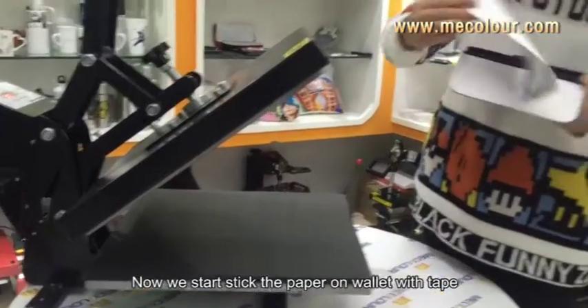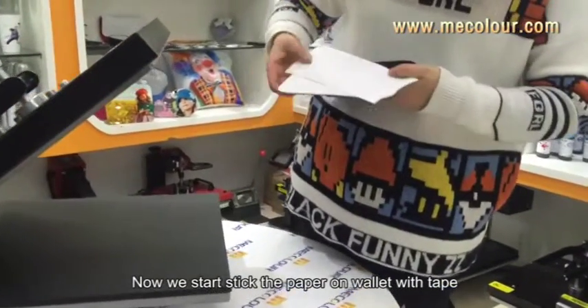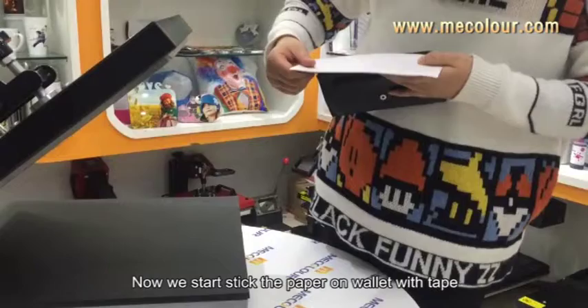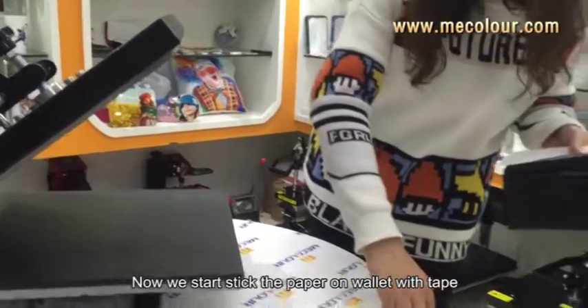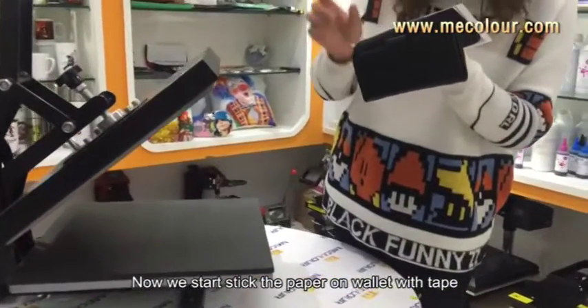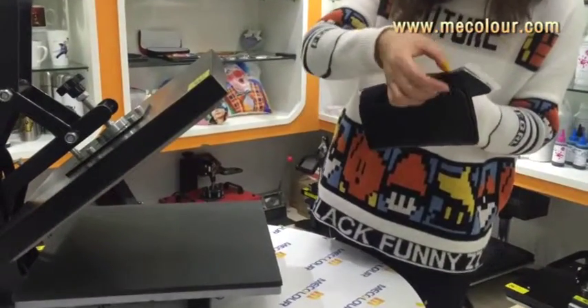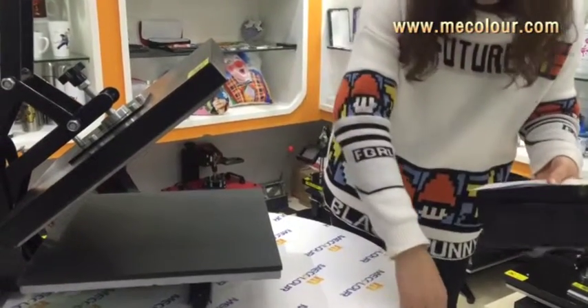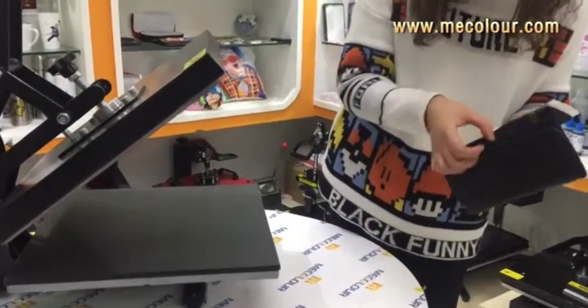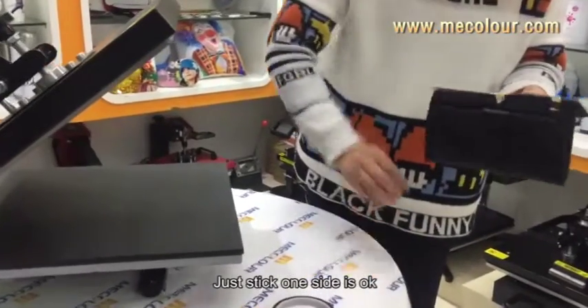Now we start to stick the sublimation paper on the wallet. Just stick one side — that's okay.